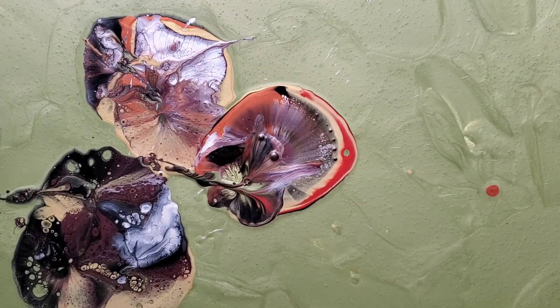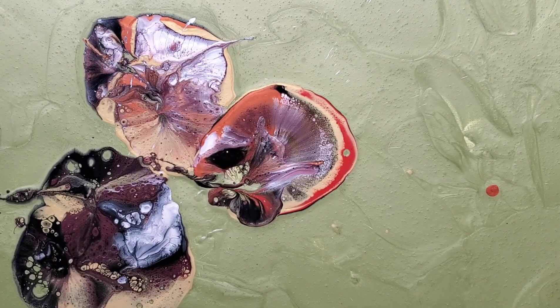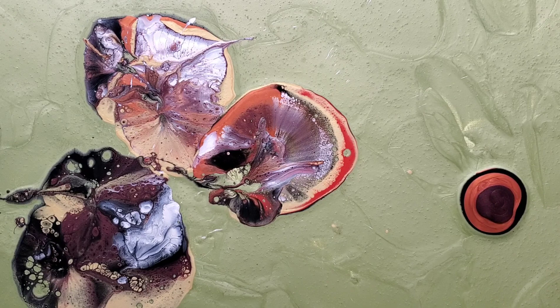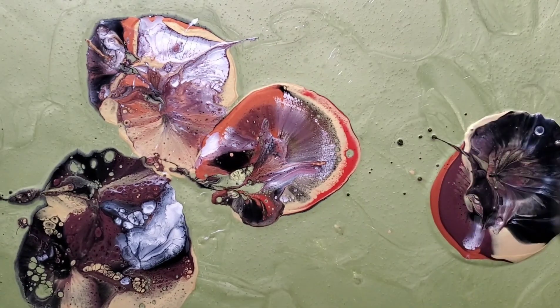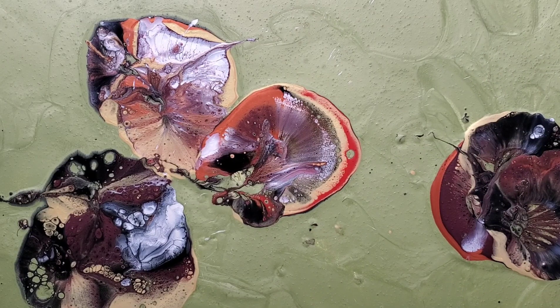So I'm still experimenting, figuring out how much paint, what consistency. It's a little bit on the thinner side rather than the thicker side, but not too thin, and the order to layer it in seems to have an effect. So I do sort of dark, light, dark, light, dark, and light.